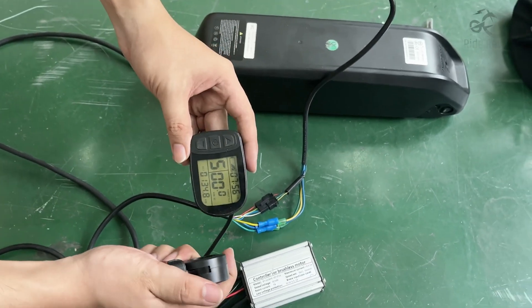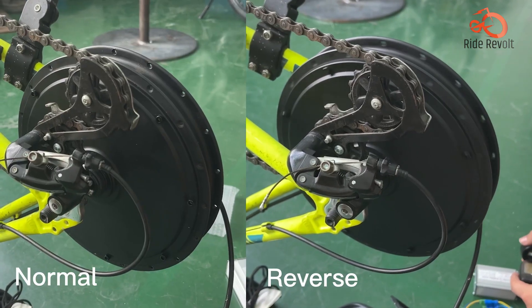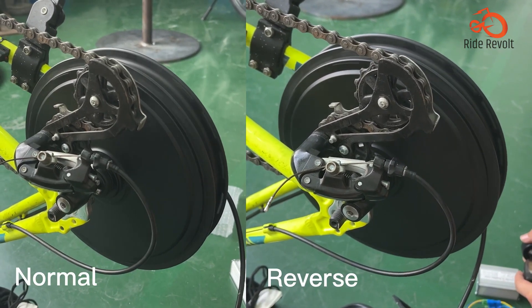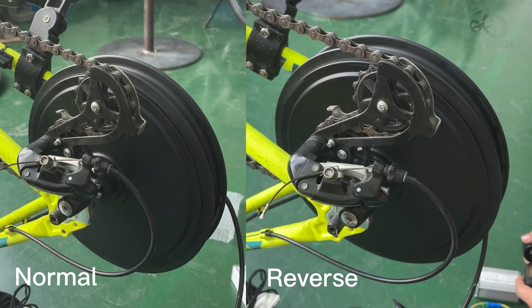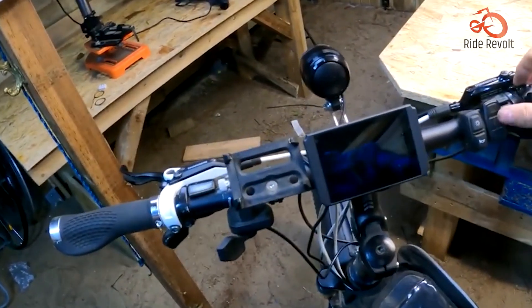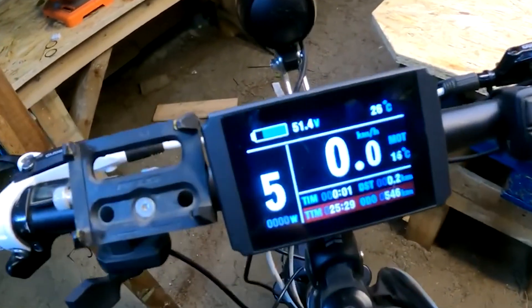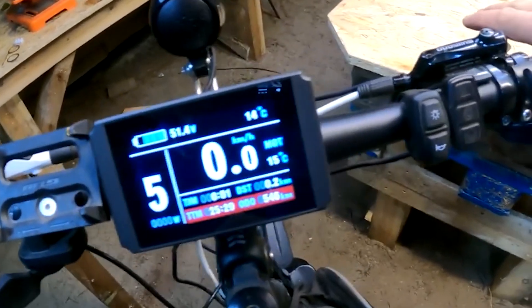While it doesn't offer pre-programmed riding modes out of the box, this kit allows experienced riders and DIYers to customize power delivery to their preferences using a compatible controller. For those seeking an exhilarating, powerful e-bike conversion experience, this electrifying kit delivers a seriously thrilling ride.